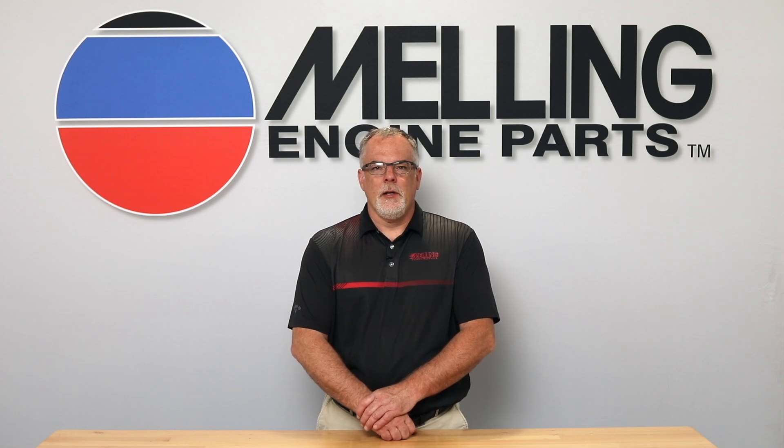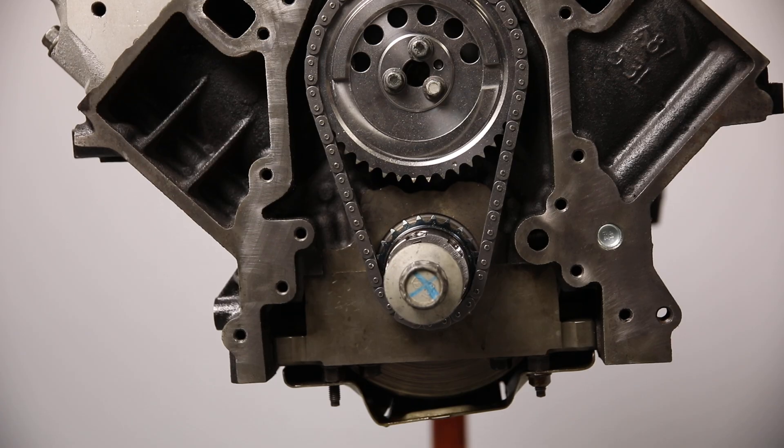Hi, I'm Cale from Melling. Thanks for clicking. Judging from the calls we've been receiving in the tech department, we need to take a minute to discuss the LS oil pump installation procedure.